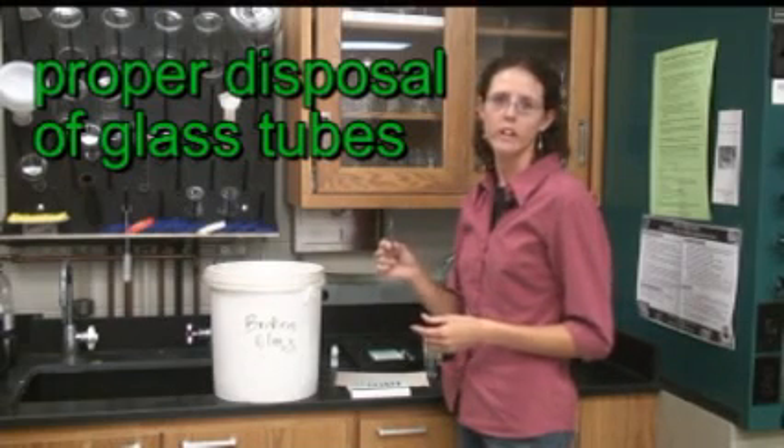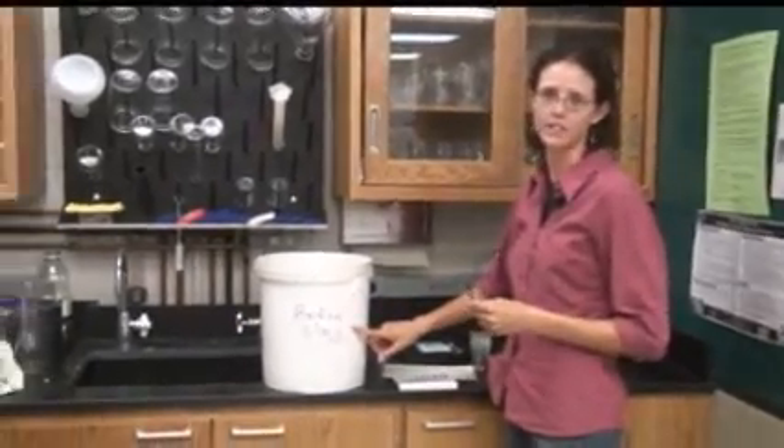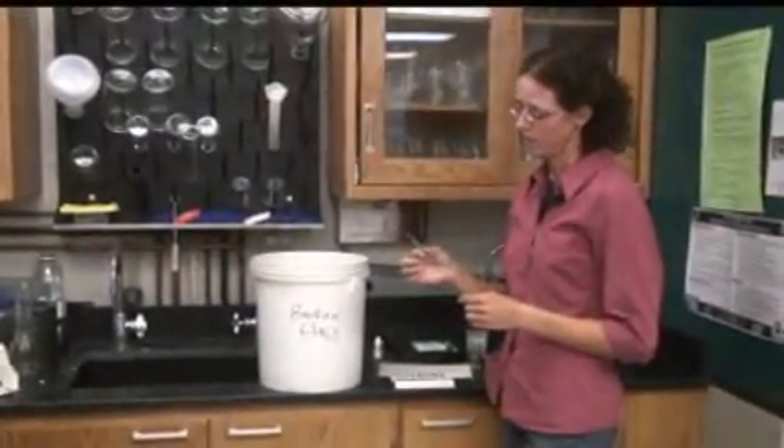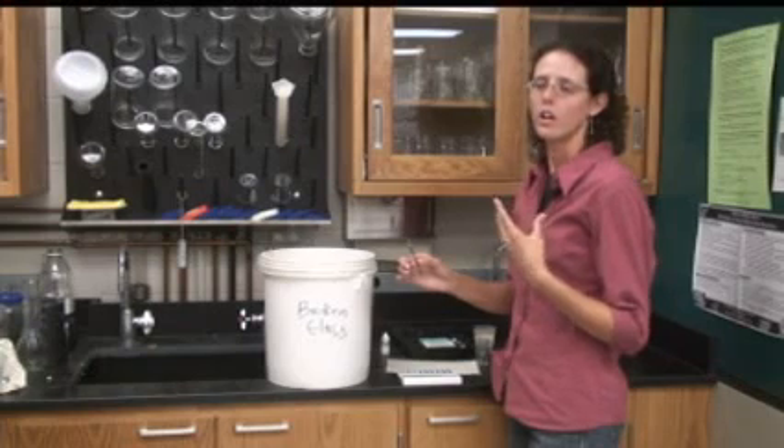Since these ampoules are glass and you've broken the tip off of them, disposal is a little trickier than with test strips where you can just throw them in the trash. If you're in a lab situation, you can dispose of them in the broken glass container. If you're at home, either set them inside something hard or just be aware there is broken glass in your trash. We do recommend that since these have a broken glass component, if you're using the tests with smaller children, closely supervise and do not allow them to come into contact with the broken glass.